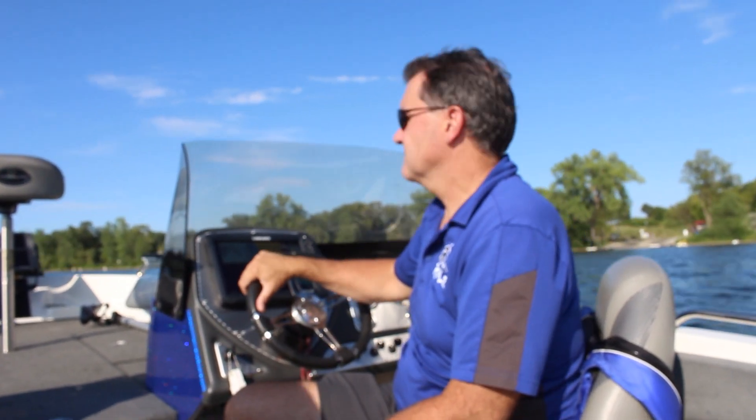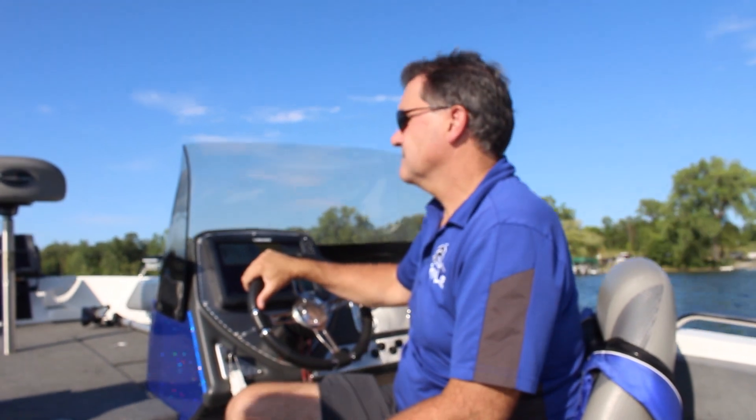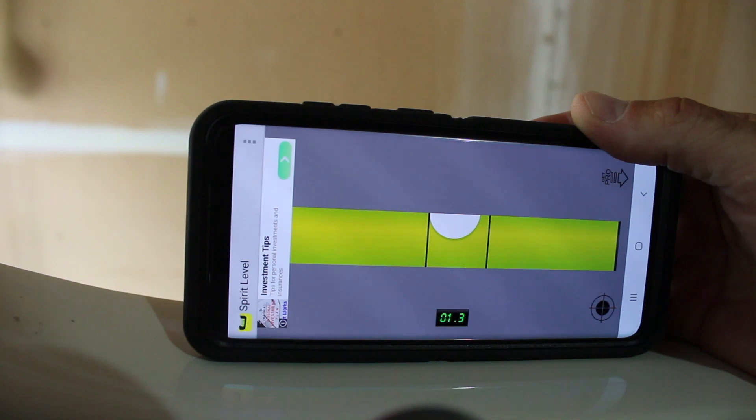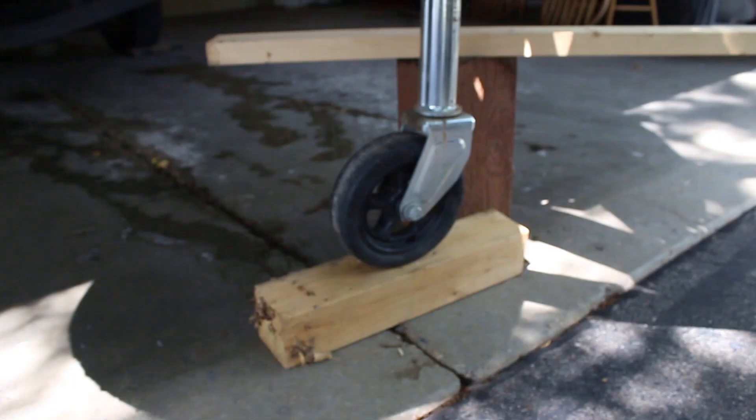Now drive your boat to the launch and put it on your trailer. Take your trailer to a level parking lot, or in this case, a garage. It is helpful to have a friend with you while adjusting the trailer. Place your phone on the gunwale of your boat where you took the reading while on the water. Use your trailer jack to raise your trailer until the boat is at the same level as it was on the water.